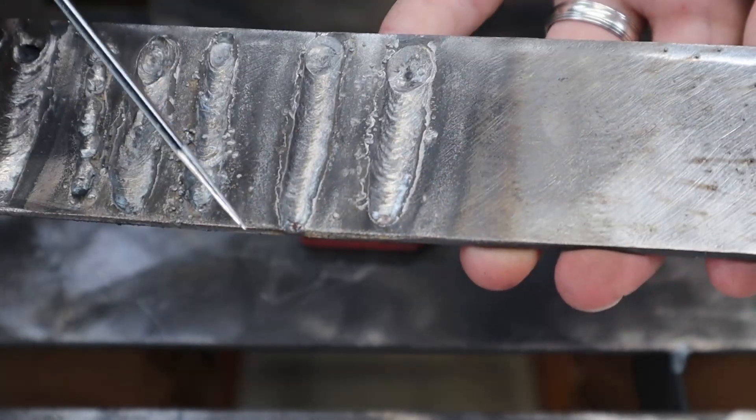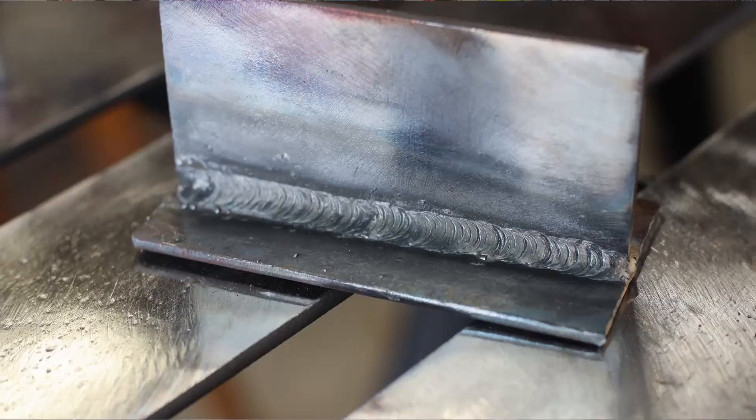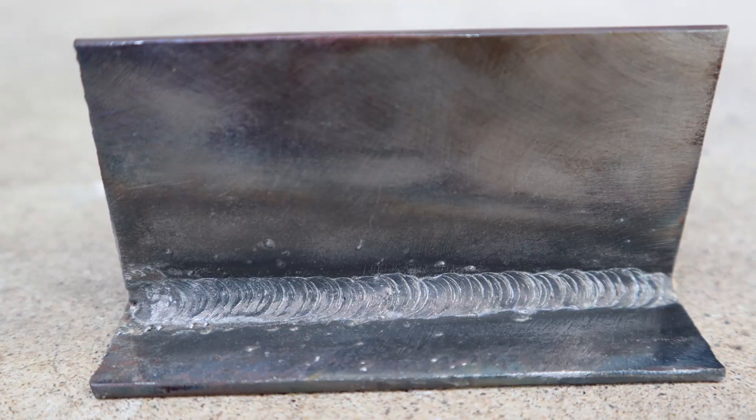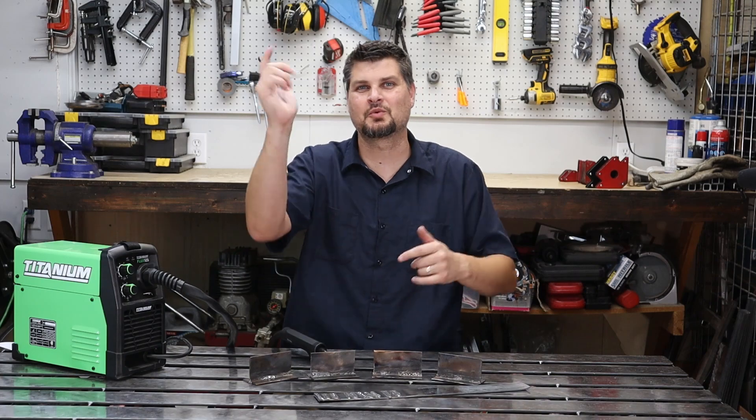All of these welds were done with one of the cheapest welders on the market — not sponsored — the Titanium 125. That's all for this one, thanks for watching, see you next time.